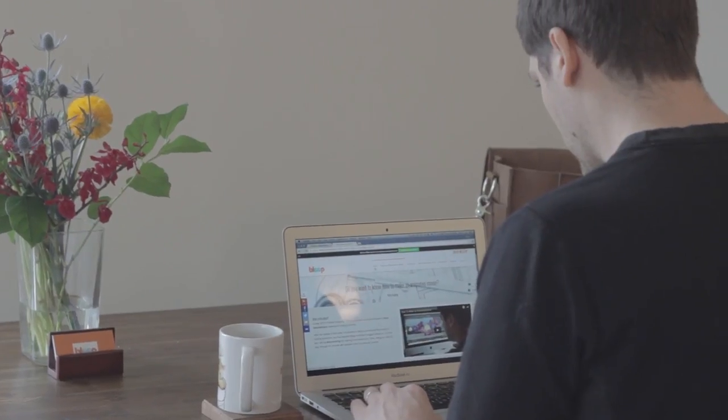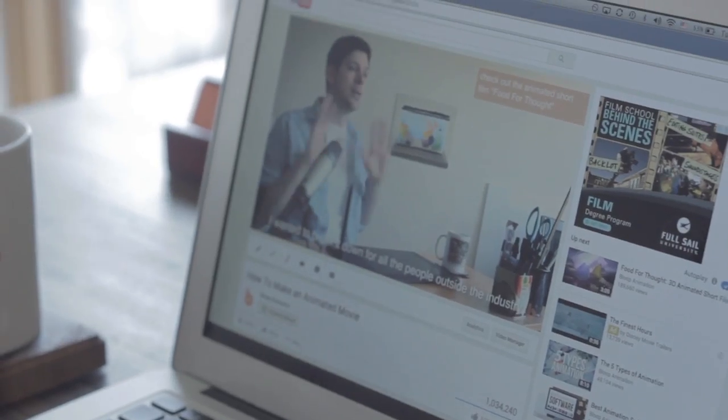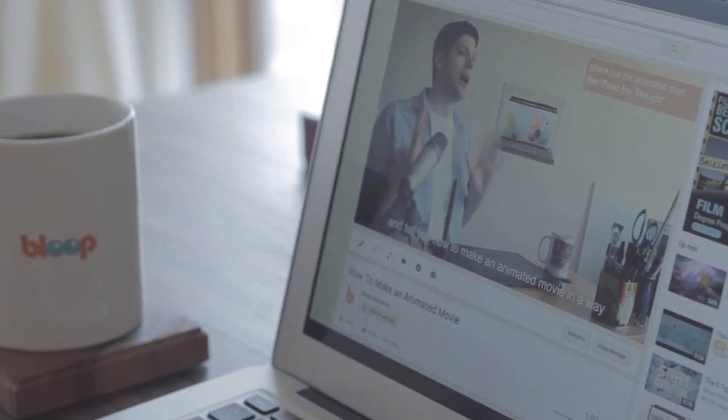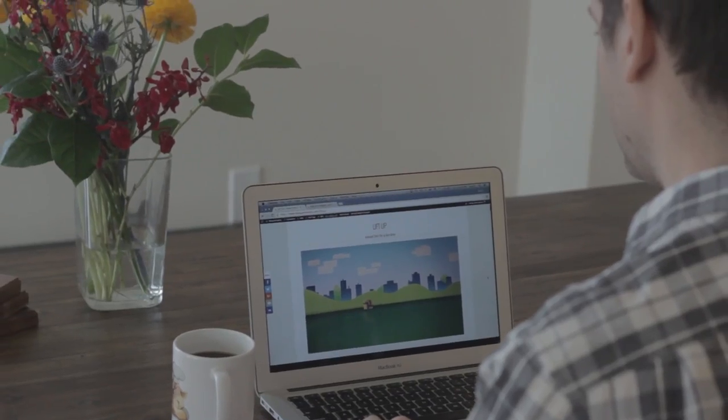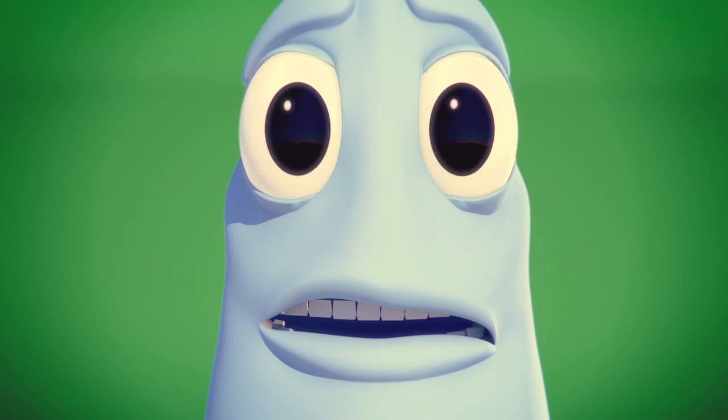I've been making behind-the-scenes videos and tutorials about making my films for a while, starting with the 'How to Make an Animated Movie' video I posted years ago, and all the making-of videos I posted when I made Lift Up. And now that my third short film is done, I wanted to take things to the next level.